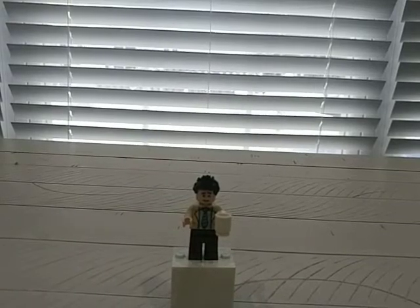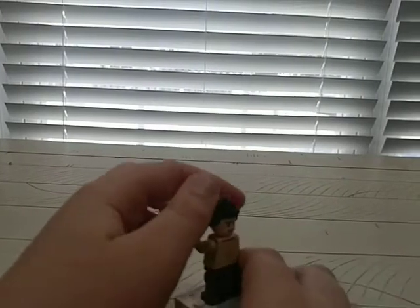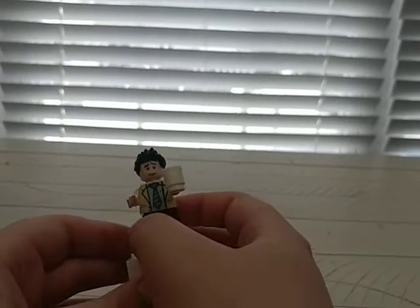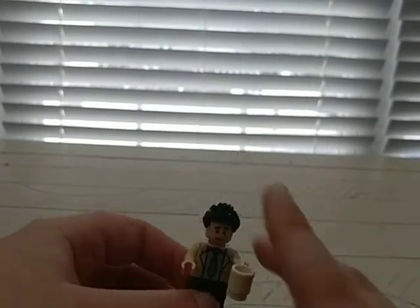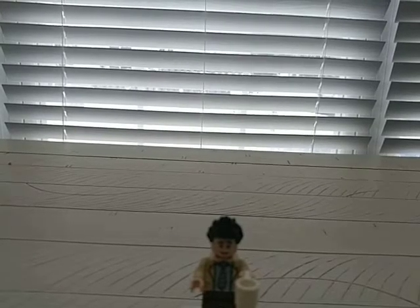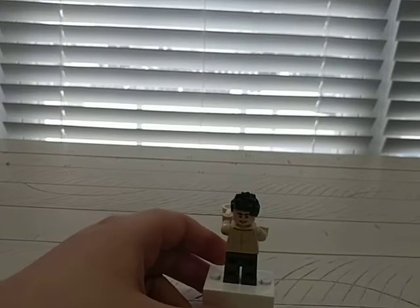Next we have Ross Geller — I don't know how to pronounce that, once again I don't watch Friends. I forgot to show the coffee guy's double-sided face, but it's an angry face which I believe is exclusive. Ross has this face — I kind of like this one better, and I believe it's movie accurate. He has his suit and I don't think he comes in any other sets. Most of the legs don't have prints on them besides a couple. Double-sided face on this one too.